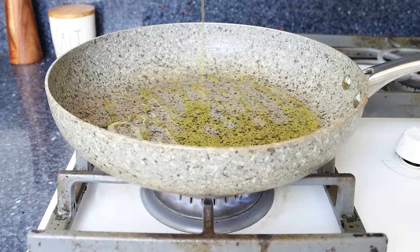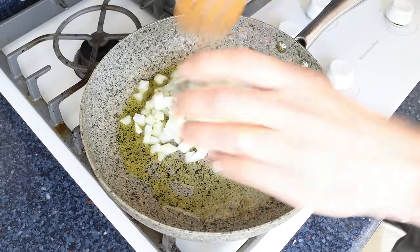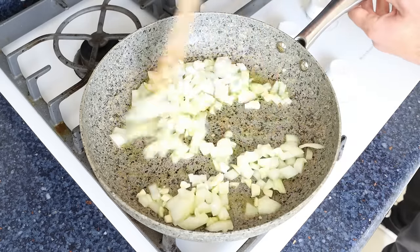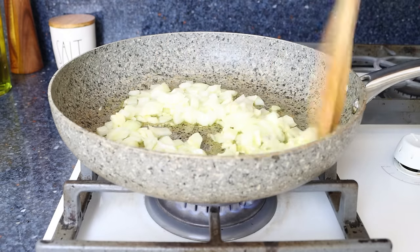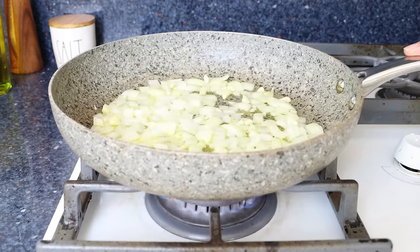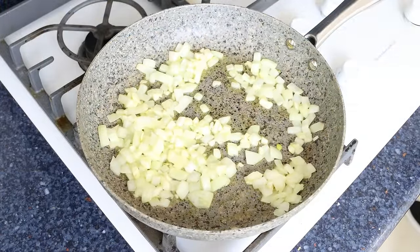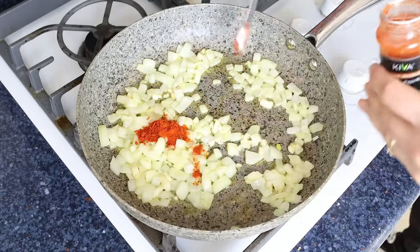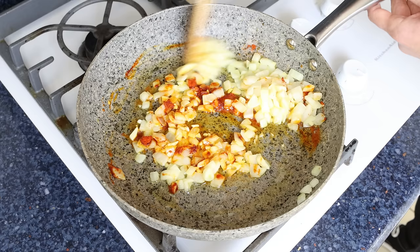After a couple of minutes I'm going to add in the chopped onion and garlic, and we'll mix it around so they're coated in that olive oil. Since we cut the veggies into larger chunks, you don't have to mix this continuously, but do get in there every minute or so so everything evenly sautés. After about four to five minutes, once the onion is nice and translucent, I'm going to add in half a teaspoon of sweet smoked Spanish paprika, which is about one and a quarter grams. We'll give it a quick mix so the paprika evenly coats the garlic and onion.